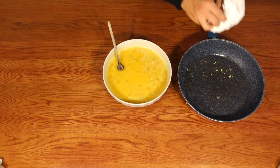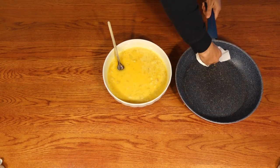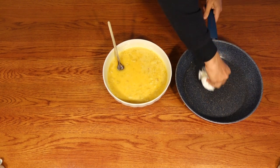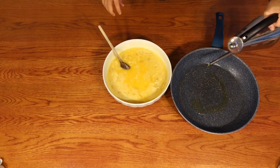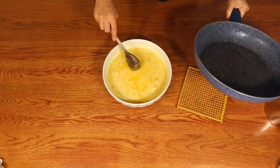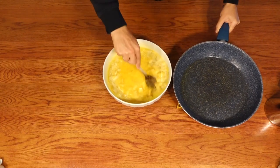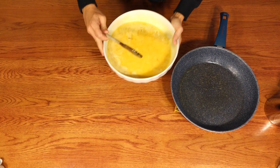A good idea is to take a new pan, or clean the pan you have used, to make it less sticky. Just add a little bit of oil. Now put everything in the pan and go back to the fire.